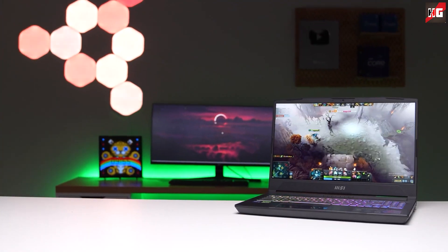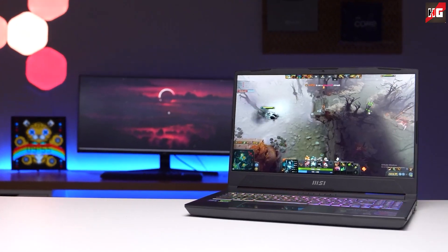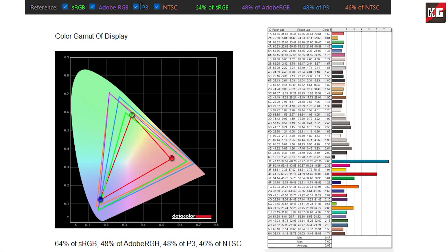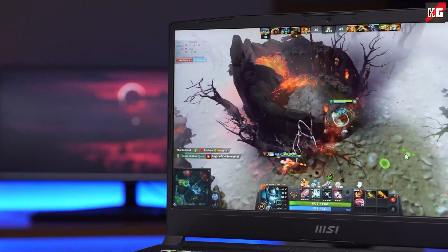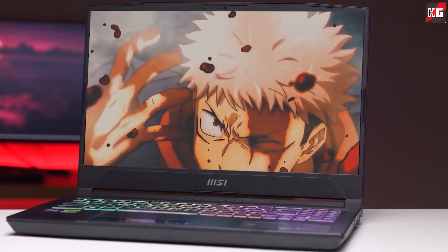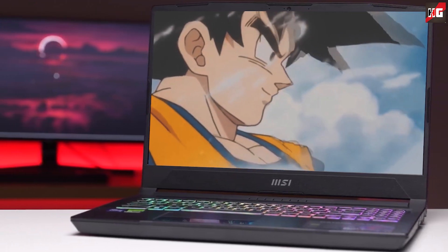When it comes to the display, the 15.6-inch IPS-level panel is a decent choice for casual use and gaming, but not the best option for editing or design work. It covers around 65% of the sRGB color gamut, which is more than enough for streaming and watching movies. The display features a slightly larger top bezel, MSI branding on the bottom bezel, and smaller bezels on the left and right. Sadly, the panel brightness is only about 250 nits, which falls short of the competition, and the response time is also low for a gaming laptop.